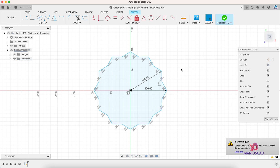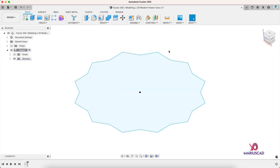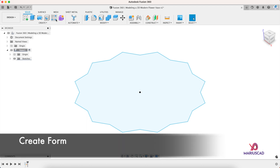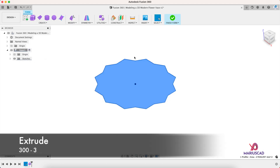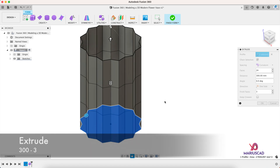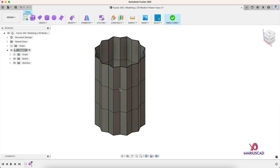After that our sketch is done, so press Finish Sketch, go to the Home button, and now let's go to the Create Form button. Let's go to Extrude — the distance is 300 millimeters — and we must write three front faces. I will show you the difference: now there is just one face, and now it will be three faces. Then press OK.